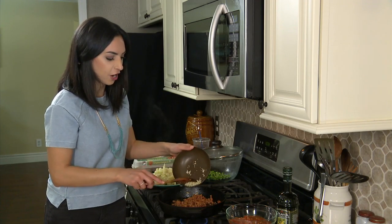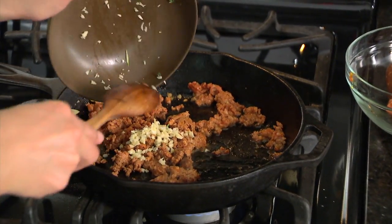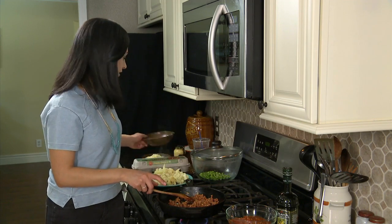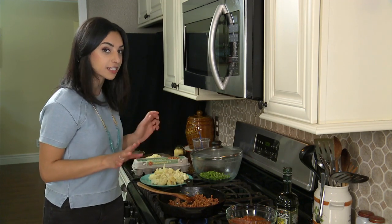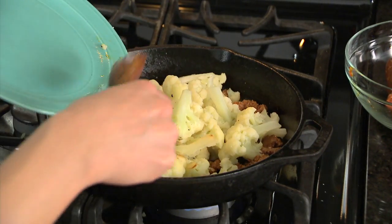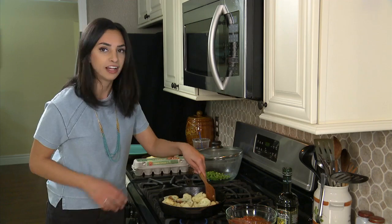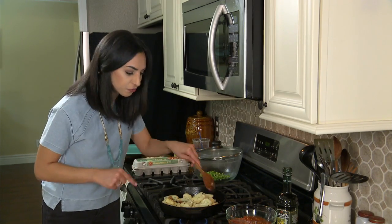Now it's time to add the garlic. You never add it too soon, otherwise it might burn. And all we're looking for here is for the chorizo to be just cooked. Now we can add our cauliflower back into the mix, get it a little bit brown. Oh my goodness — I could eat this like this right now.